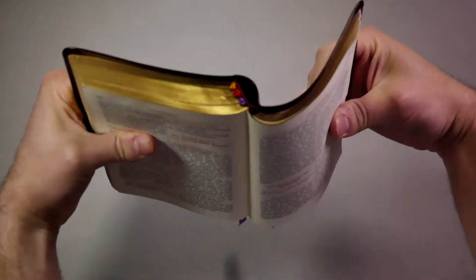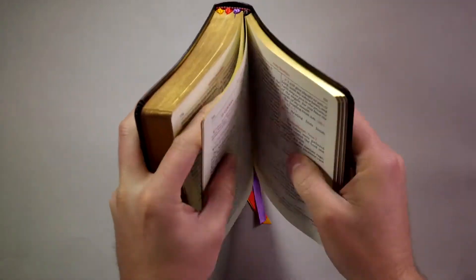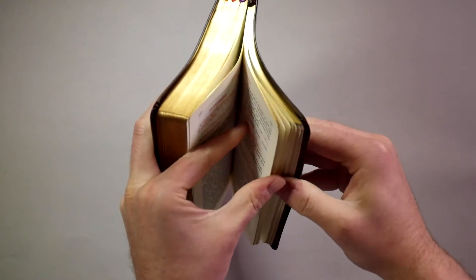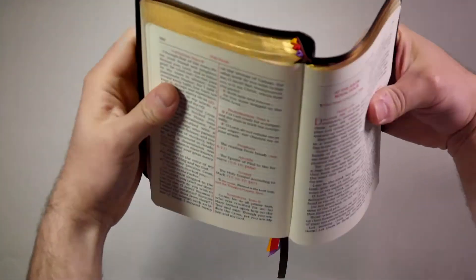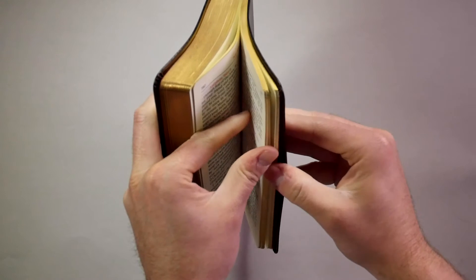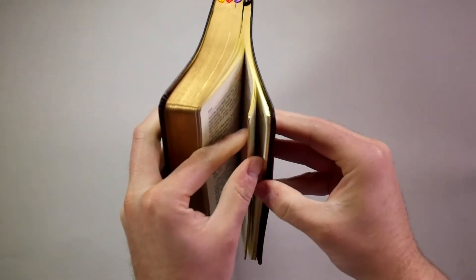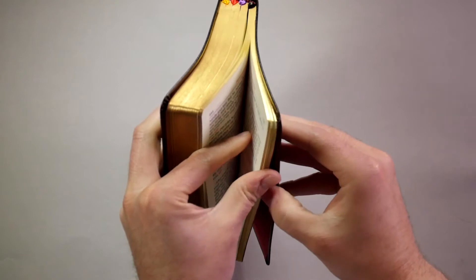As you get closer to the end of the book, you'll want to pick it up and really stretch the spine a little bit. Being gentle with it, not forcing it to crack — the very robust sewn spine will be encouraged by this.